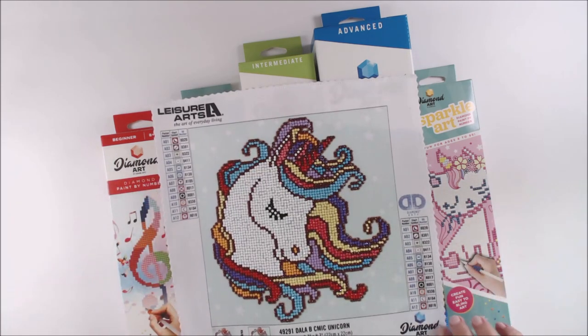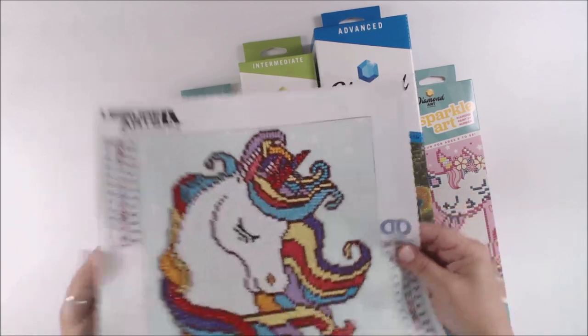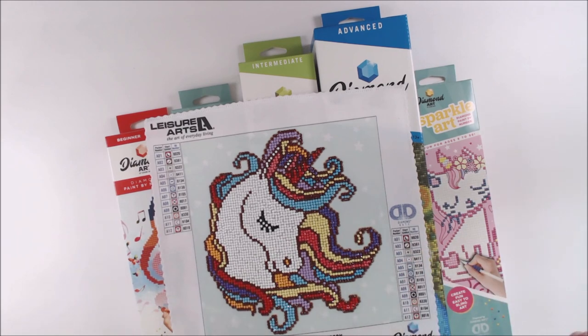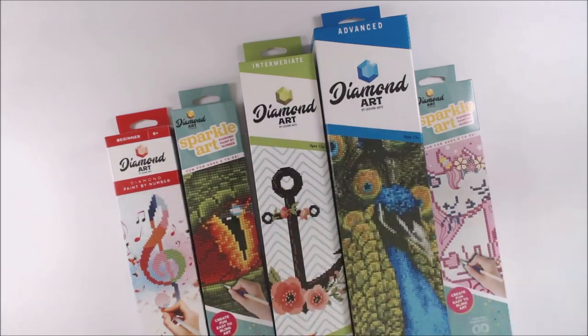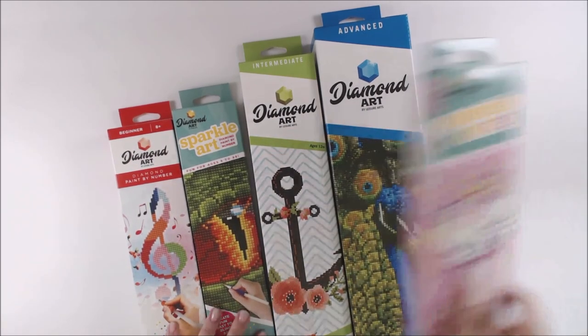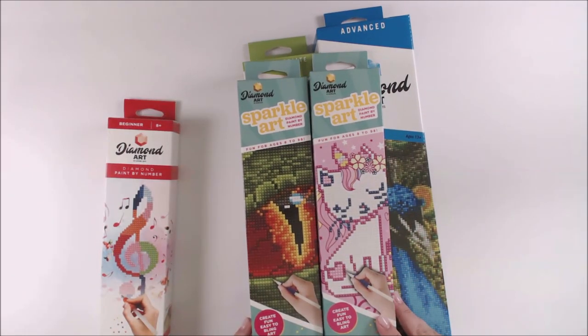This is one of the ones considered a beginner, and it's all based on the size. My son actually made this — he is absolutely addicted to these. He loves it. It is one of those leisure things you can do while you're just hanging out. And as you can tell, this is by Leisure Arts. This one is catered to ages 8 through 98 — I just think that's so much fun how they do that.